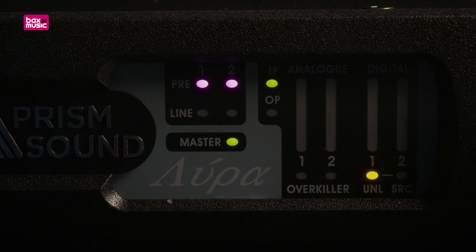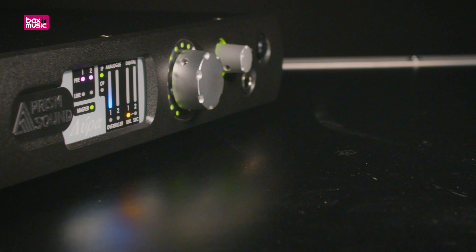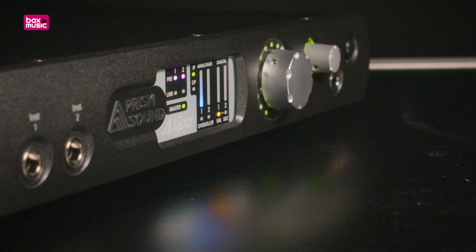The PrismSound Lyra 2 audio interface is an excellent choice for up-and-coming producers, mixing engineers, and mastering engineers who wish to enter the realm of uncompromised audio. Or maybe you're an audio professional with decades of experience, looking for a smaller setup for your B-Studio without sacrificing sound quality — the Lyra 2 will not disappoint. If you'd like to learn more about the PrismSound Lyra 2, please click the link in the description, and I'll see you in the next video.